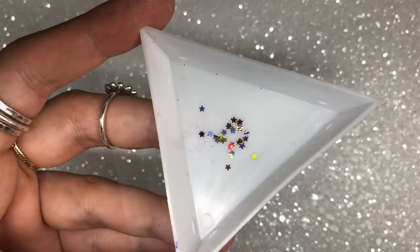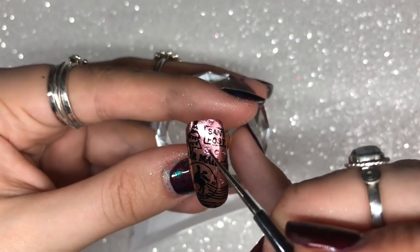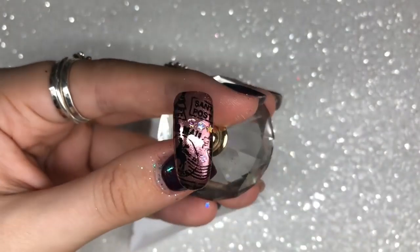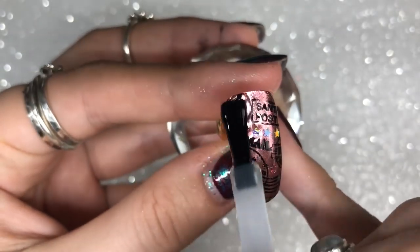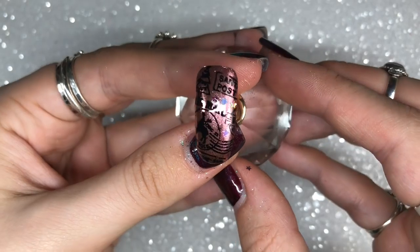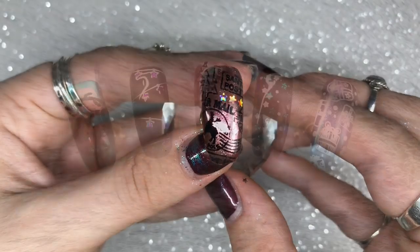I then use a couple of beautiful champagne stars from Magpie, applying them with Give Me Strength in the same way as before. Once they're in the correct placement, I cure in the lamp for 60 seconds, then apply one coat of Give Me Strength all over the nail and cure for 60 seconds to make it smooth. Finish with one layer of Let It Shine top coat, cured for 60 seconds. I love this one — the holographic stars look beautiful.